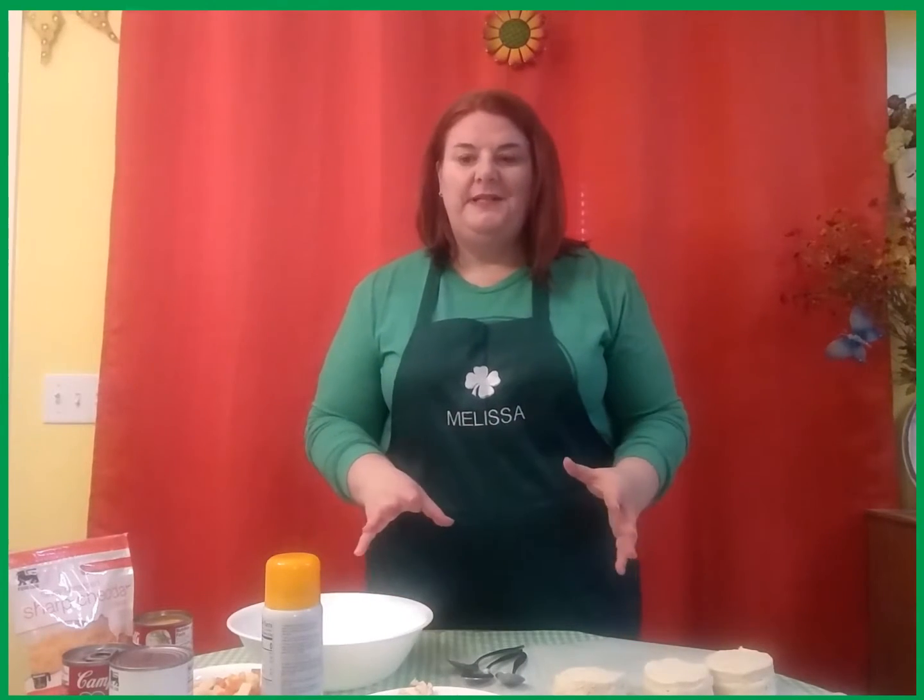Hi, it's Miss Melissa with Putnam County 4-H and I've got another quick and easy recipe for you to try this week. These are going to be our biscuit pot pies and it's something that's super easy to make.